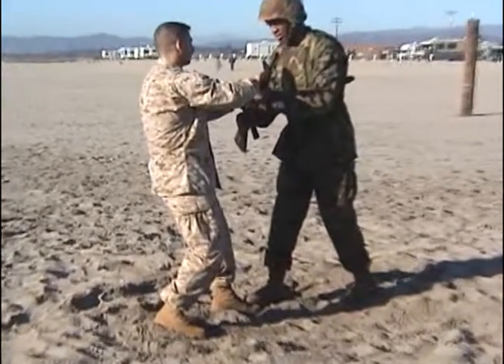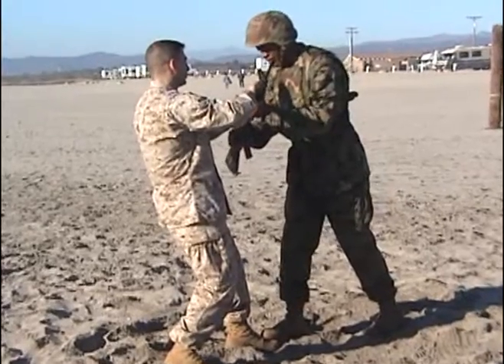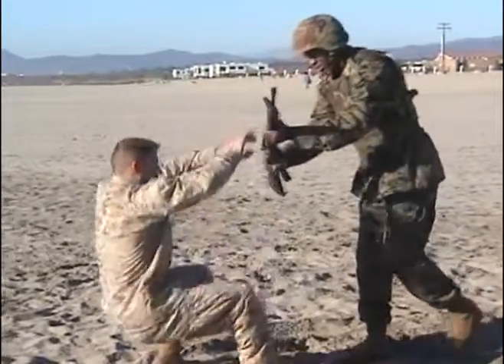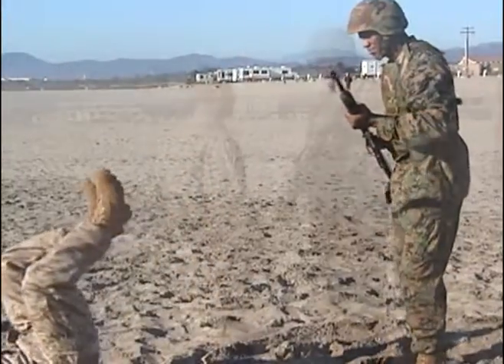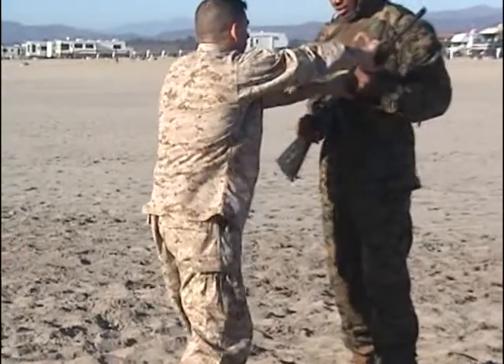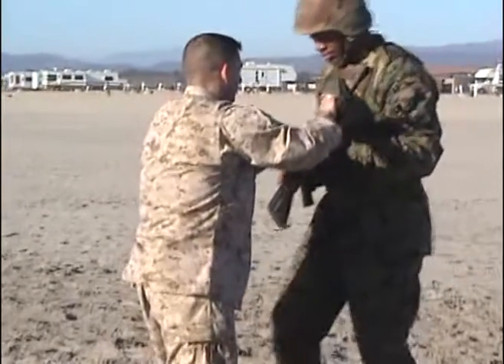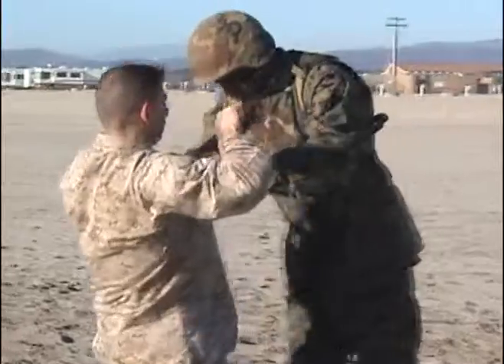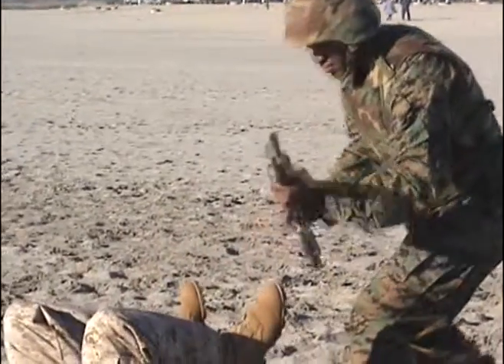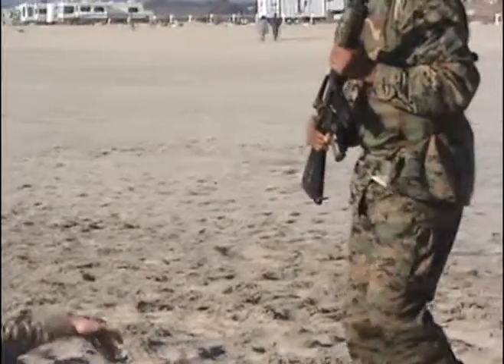Maintaining positive control of your weapon throughout the entire technique. See the foot trap. Transition of body weight from back to front. Bone on bone pressure onto the hand.